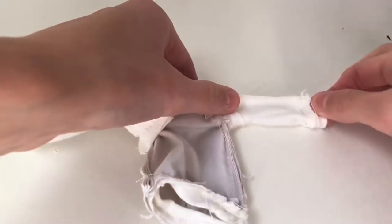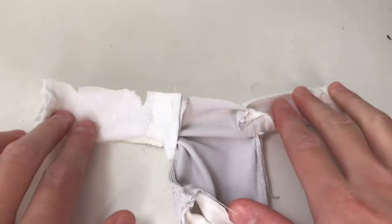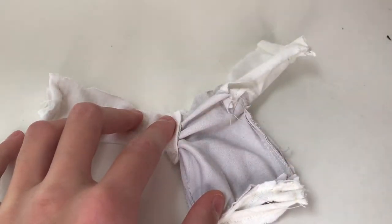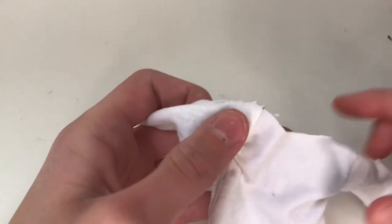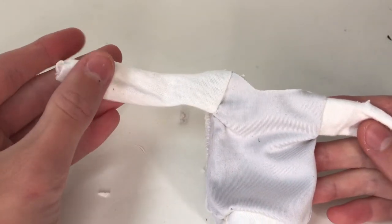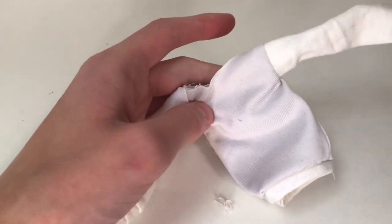Now I fold both the sleeves in half so that the good side is on the inside and sew from the end of the sleeve to about right there on both sides, but leave an opening in the middle for the collar. Turn it inside out. I'm going to leave the raw edge at the top of the sweatshirt because I want it to look cozy, but it's easy to turn it over and hem it if that's what you want.